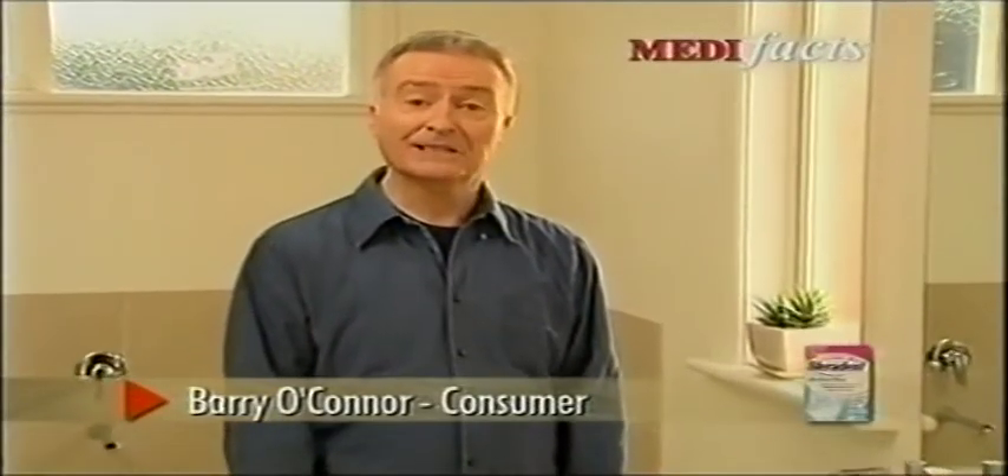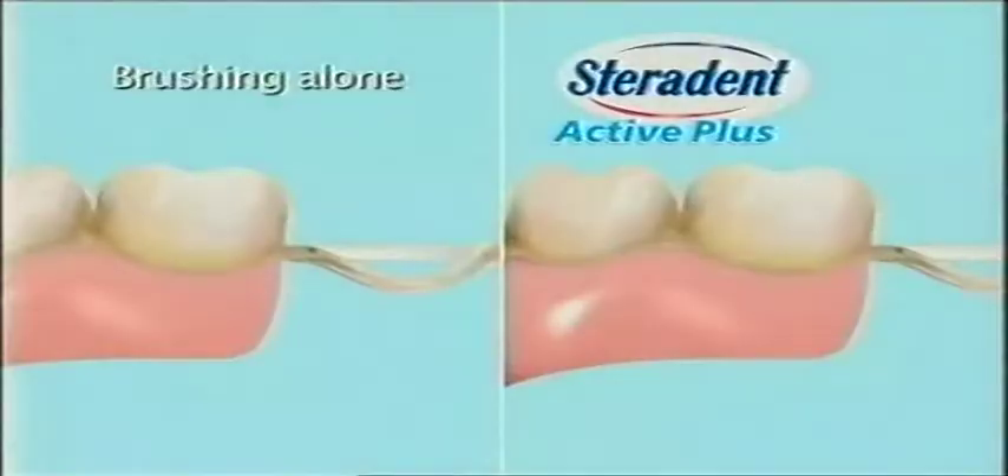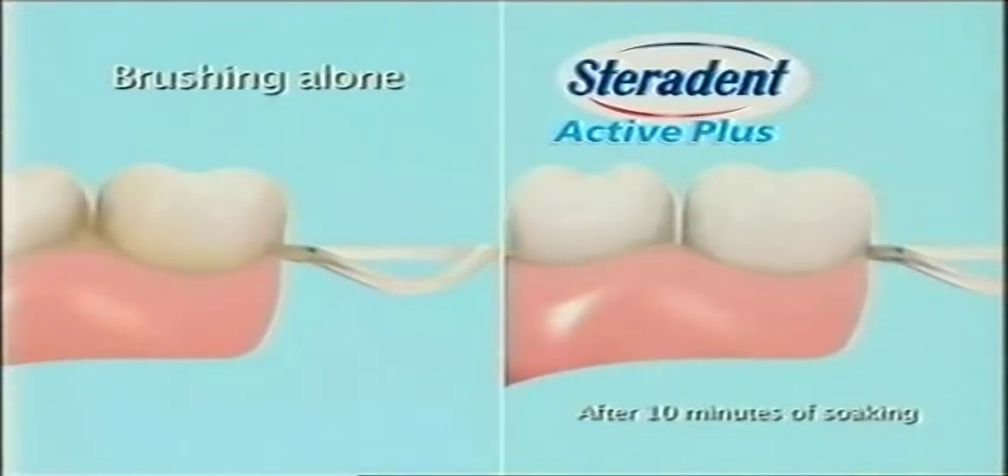If you clean your dentures with a toothbrush, they may feel nice and clean. Truth is, they're not. You need to try New Sterident Active Plus with Metal Protect. It goes where toothbrushes can't go, with active oxygen to help remove more bacteria and plaque than brushing alone.